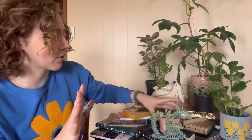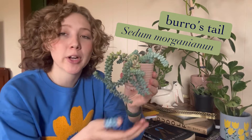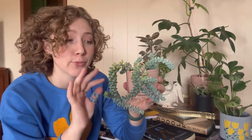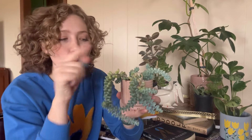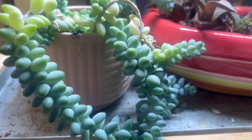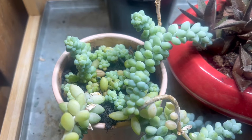Staying in the succulent world, let's look at this burrow's tail. Sometimes trailing plants work really well when you pinch and prune to force branching — they get nice and bushy on top, and you can even take those tip cuttings and re-root them in the center of the pot to get even more fullness in your planter. Succulents, I find, do really well with branching if you remove their apical meristem.